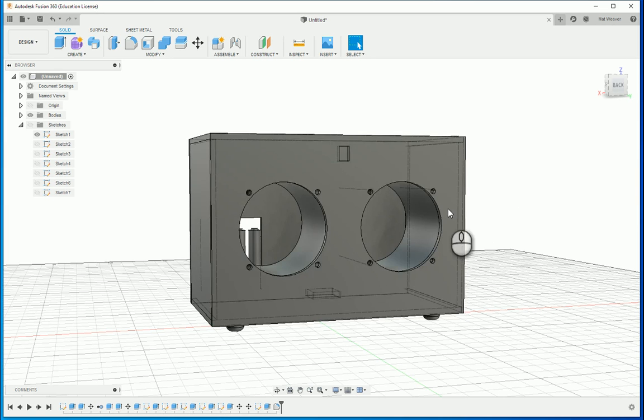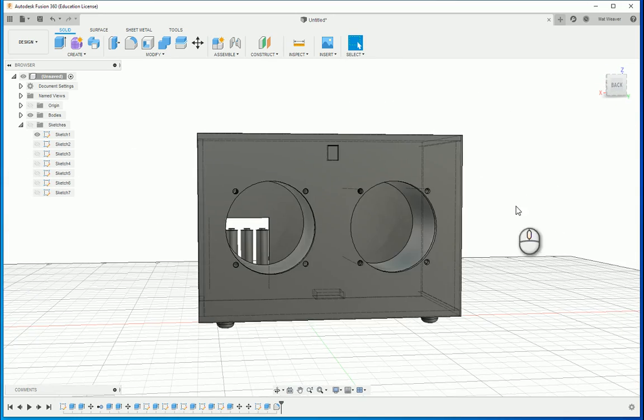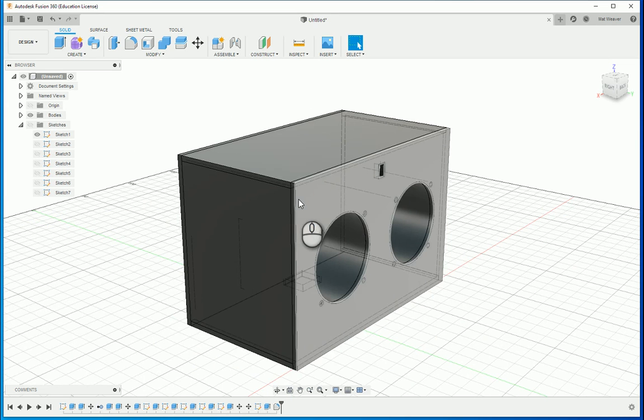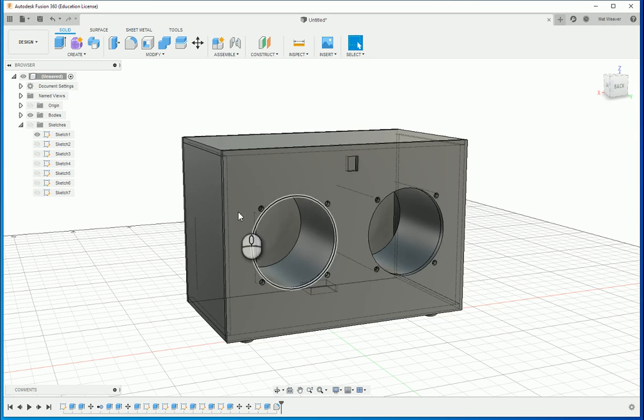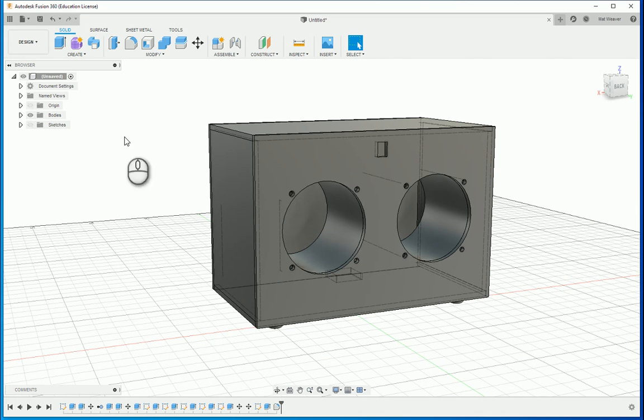In the last video I showed you how to get to this stage. What we're going to do now is we're going to turn this into a cutting path for the laser cutter to cut everything. Remember we did everything as a new body — that's really important. So what I'm going to do is separate everything and move it around so that it's all flat.